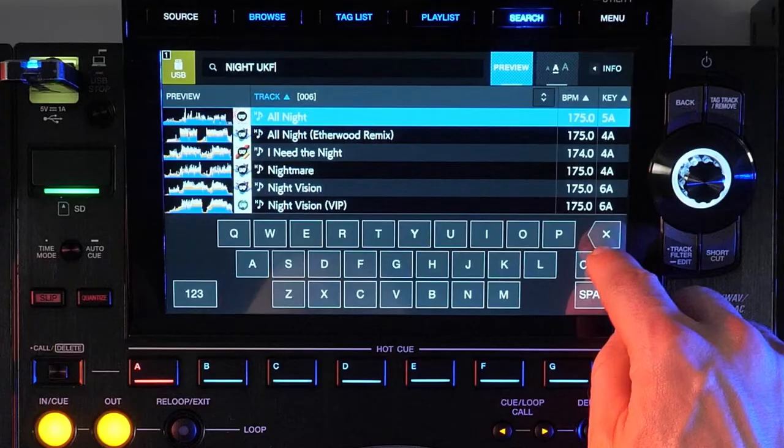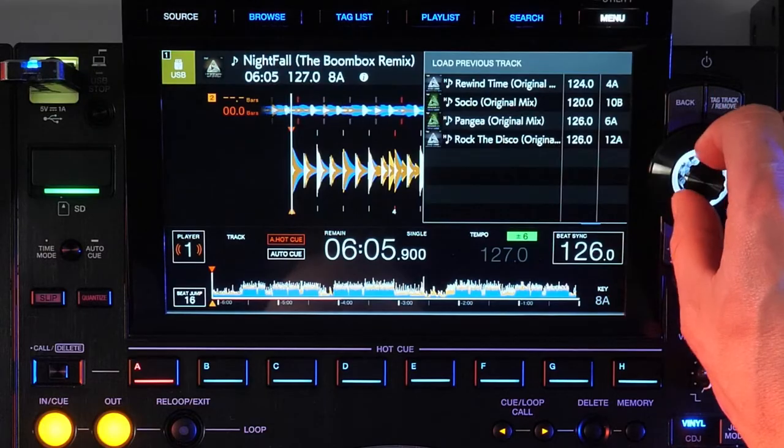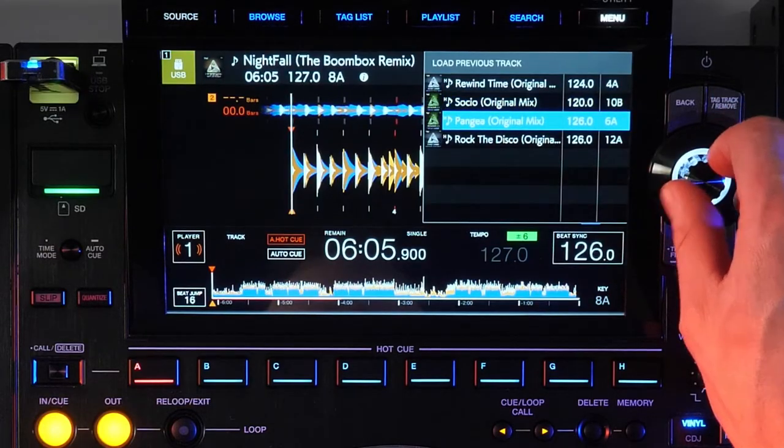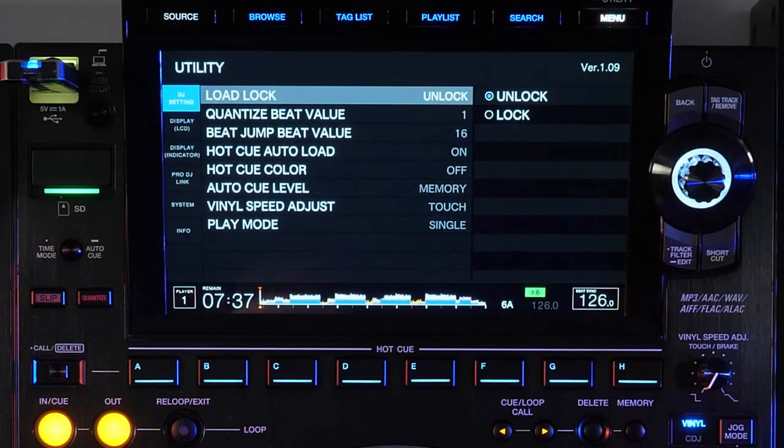The menu button serves a variety of purposes. On the main playback view you can see previously loaded songs just in case you need to go back. The menu button also serves to open the utility menu by pressing and holding. Here you can change a variety of the settings directly on the player, but many of these settings can also be loaded from or saved to my settings stored on a device.